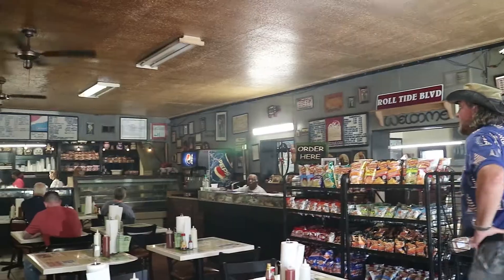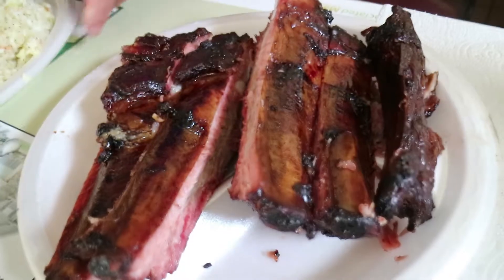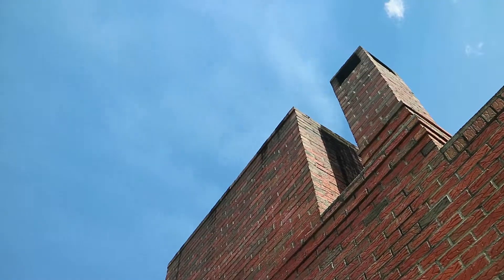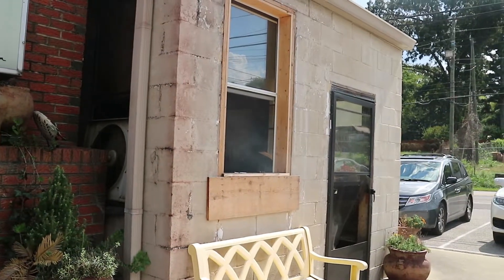Smokey Rob here, America's Chief Grilling Officer. We're in Birmingham still, we're at Miss Meyers Pit BBQ. This is starting to look pretty good because they've got a nice wood pile up front. You can smell the smoke and it's just billowing out the window of the restaurant. We're gonna try the ribs, we're gonna try their pork, we're gonna try their chicken. This is gonna be good, so I'll meet you inside.